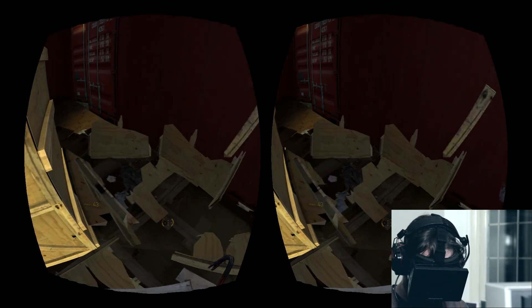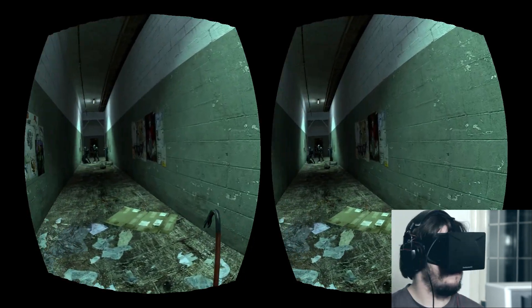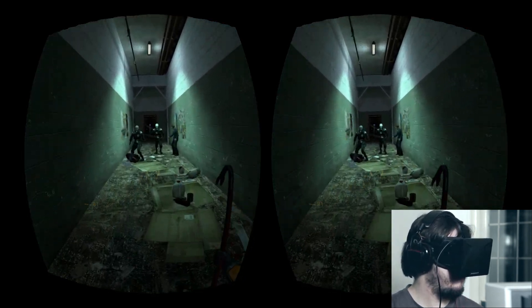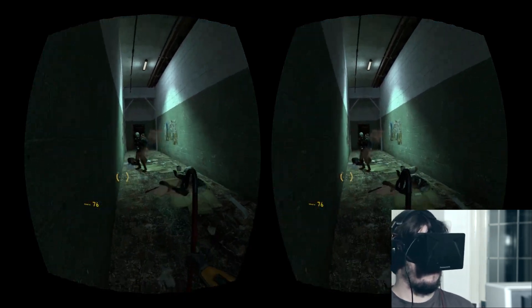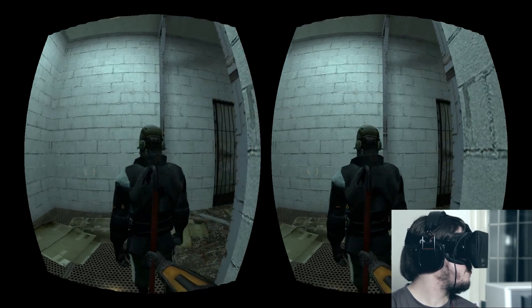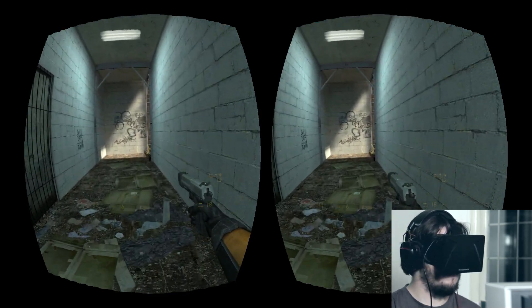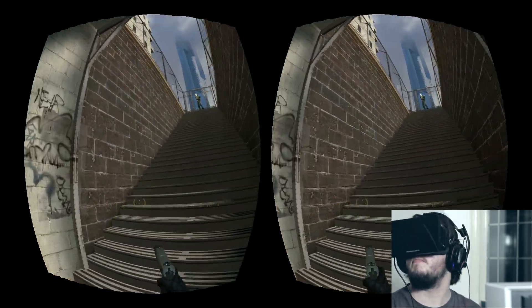I'm confident that the consumer release will have a far-reaching impact on the video game industry. While the Oculus Rift development kit isn't ready for a full release just yet, it has me totally convinced about the viability of virtual reality. Although there are a few minor problems, I'm pleased to say that realistic, immersive virtual reality is here at an affordable price.